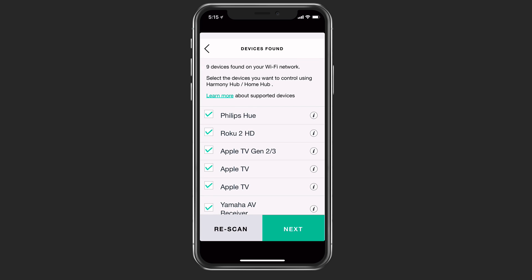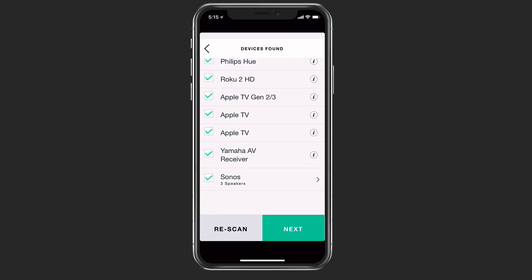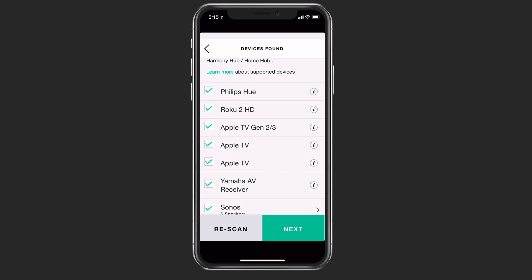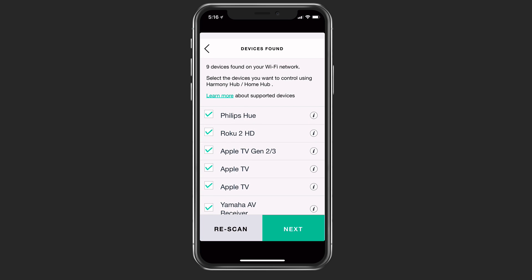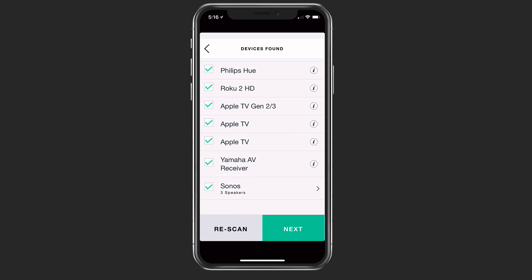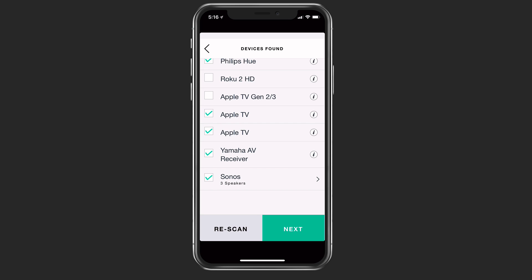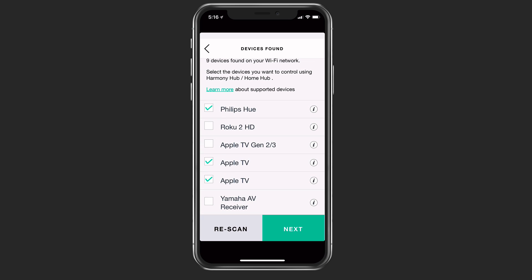Now it finds different devices on my network. You can see all of the different things it's found that it can control — I've got some Sonos speakers, a Yamaha receiver, a couple of Apple TVs, a Roku, and some Philips Hue bulbs. I'm going to turn off a few of these because I know they don't exist in my current location, so I don't want those to be added.